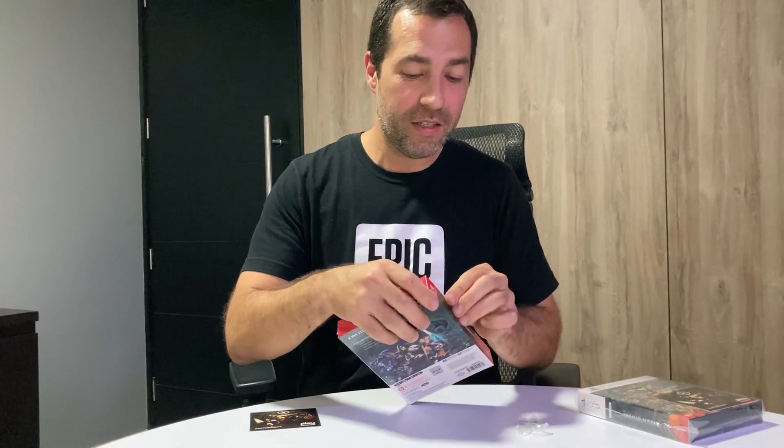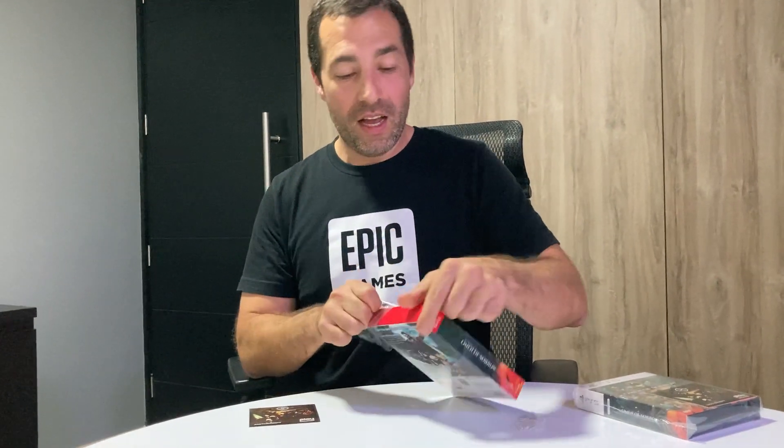I didn't bring anything to open the case, so it might take me a little longer, sorry. I'm also a little nervous — this is my first time that I see this packaging.